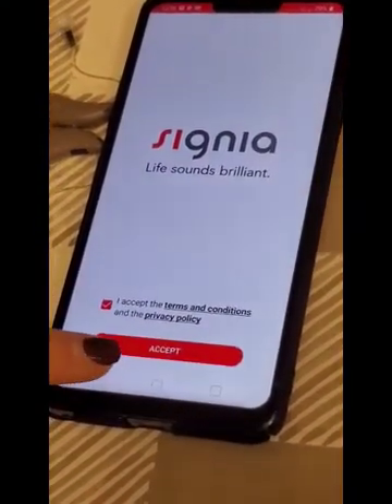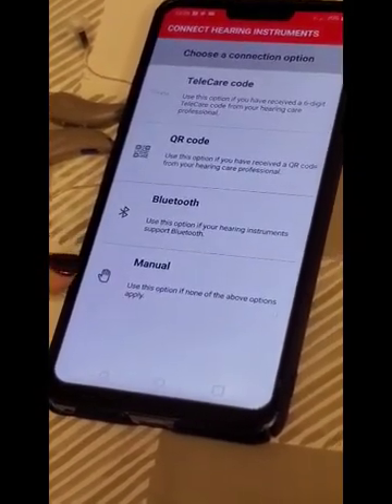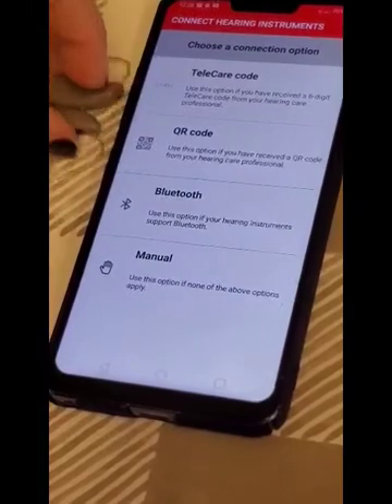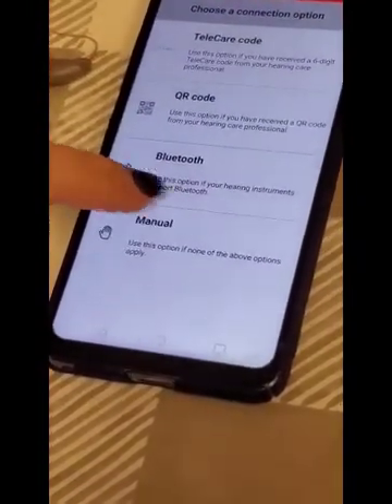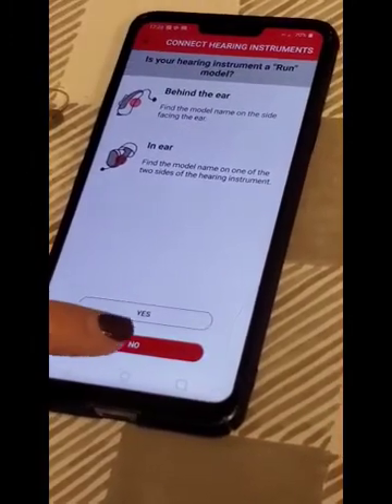I'm going to go ahead and accept their terms and conditions and the privacy policy. We're going to do a manual setup right now. Once you click on manual, it's going to ask if your hearing instrument is a Run model — go ahead and hit No.